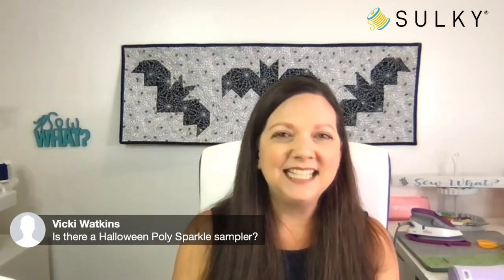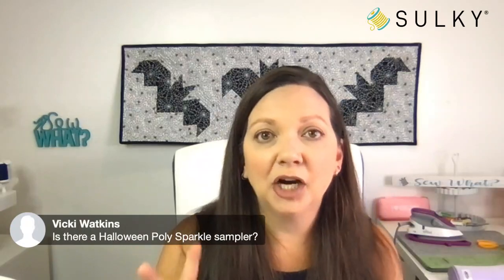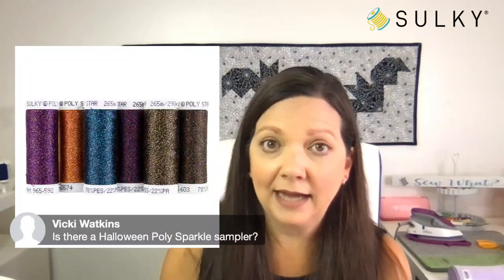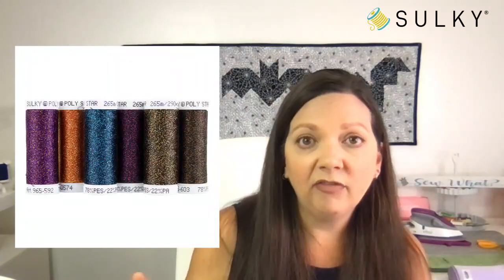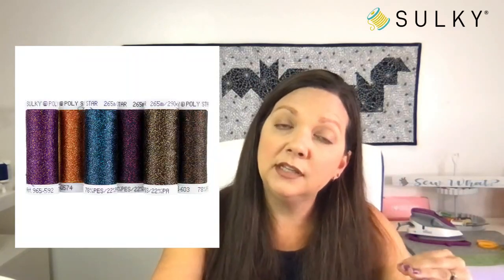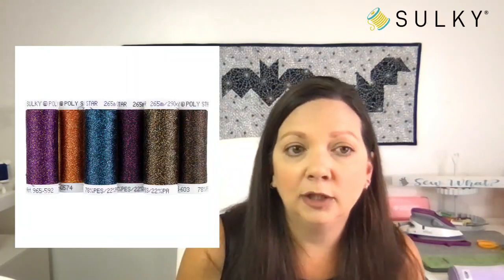Vicky asks is there a Halloween poly sparkle sampler? There is — there are two actually, and I linked to them in the description of the post today. We have a six-pack sampler and also a 12-pack sampler. The 12-pack includes the threads in the six-pack with an additional six threads paired with it, so check out both and see if you want all 12 or just the six-pack of the Halloween sampler.